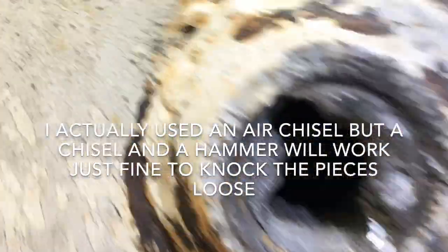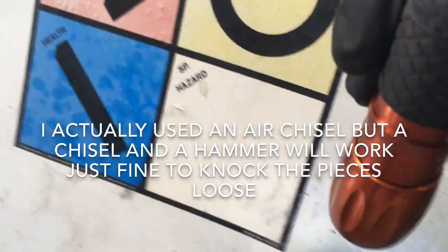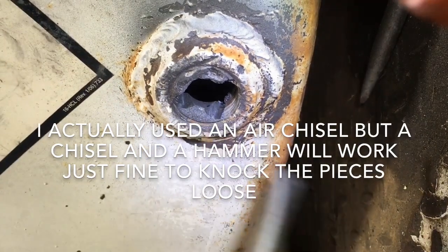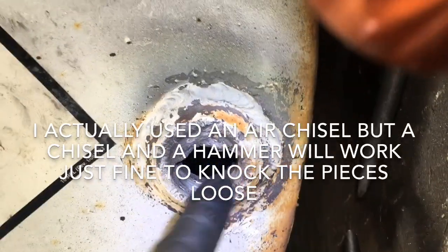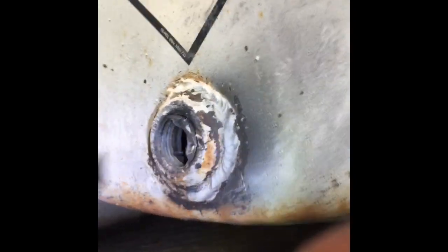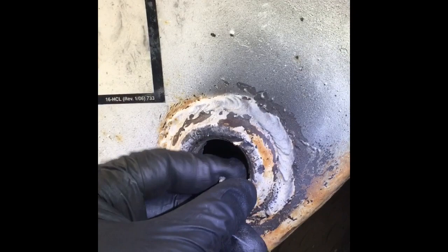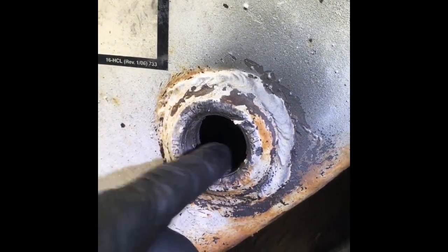I took a hammer and a punch and knocked that section out, and now we'll knock the next one out. It's already off of there. Now I did catch one thread — I cut that one a little bit more than I would have liked to, but it'll be alright.